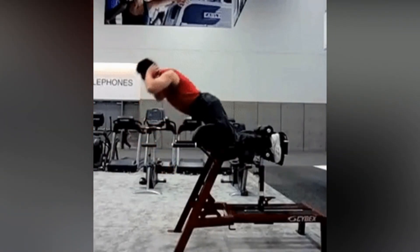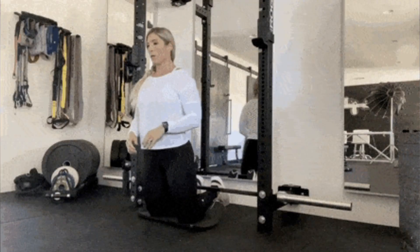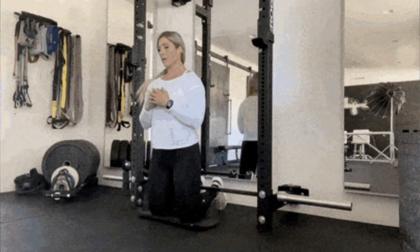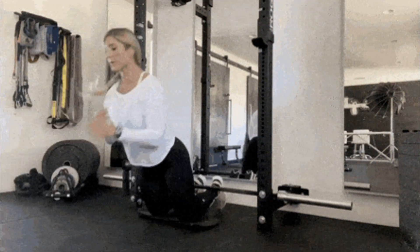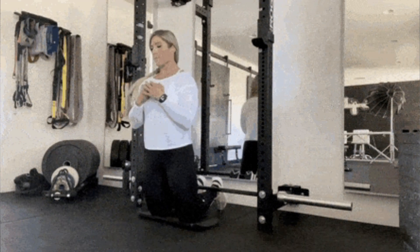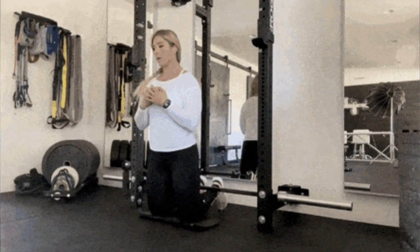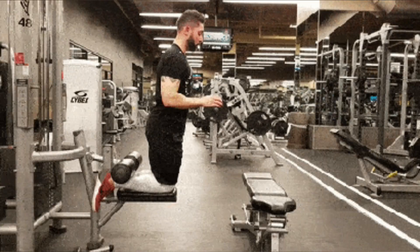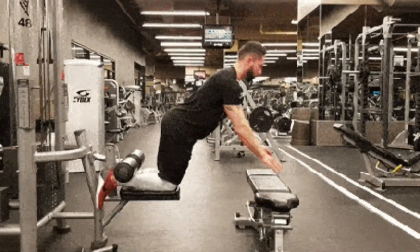The glute hamstring raise is a lower body workout that focuses more on the hamstrings while also working the lower back and glutes. Researchers found that the glute ham raise and Romanian deadlift were best for hamstring muscle activation. To fully work all the muscles in the hamstring, all four exercises can be used — the Romanian deadlift and good mornings focused on the upper hamstring, while leg curls and glute ham raises focus on the lower.